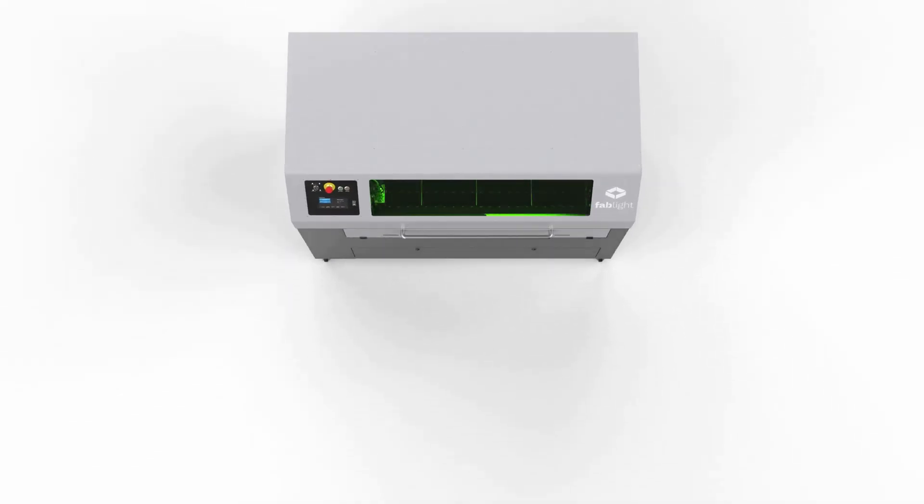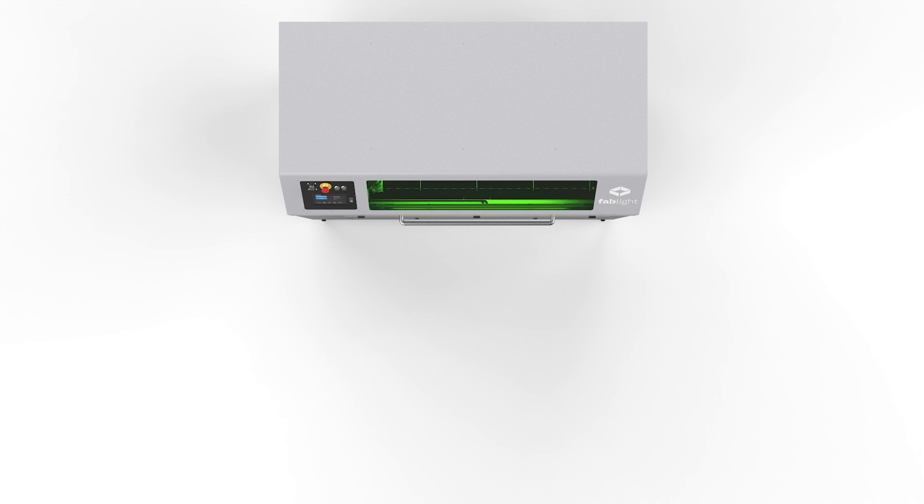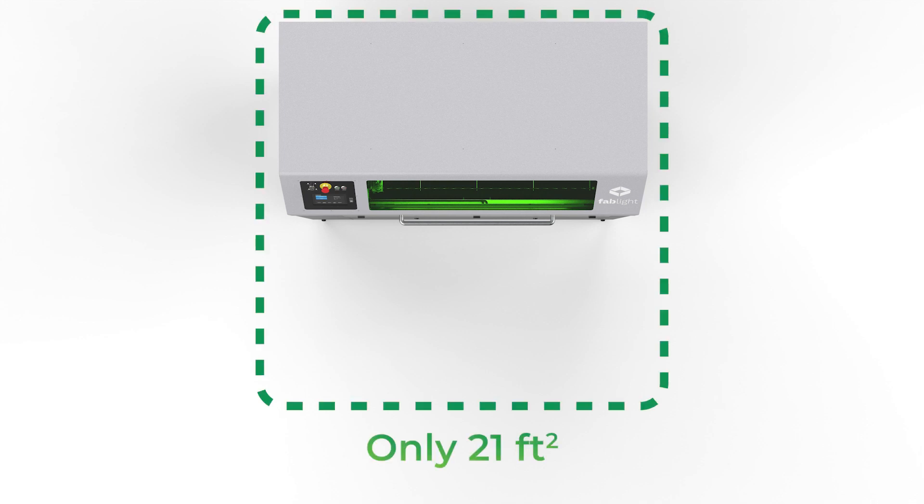Despite its advanced features, Fablights are also incredibly compact in size. At just 21 square feet, Fablights are less than half the size of the closest sheet-only machine on the market, making it a perfect fit for any workspace. Only Fablight can save you space while giving you two machines in one package.